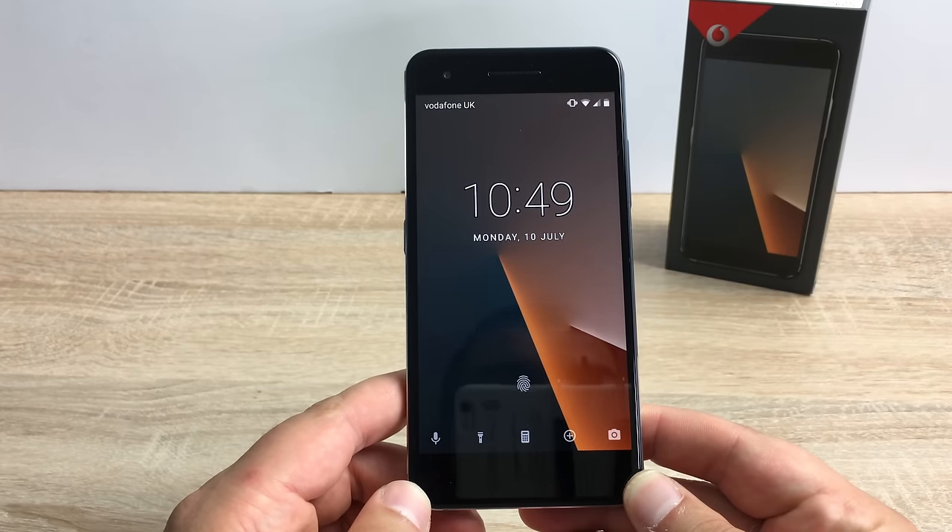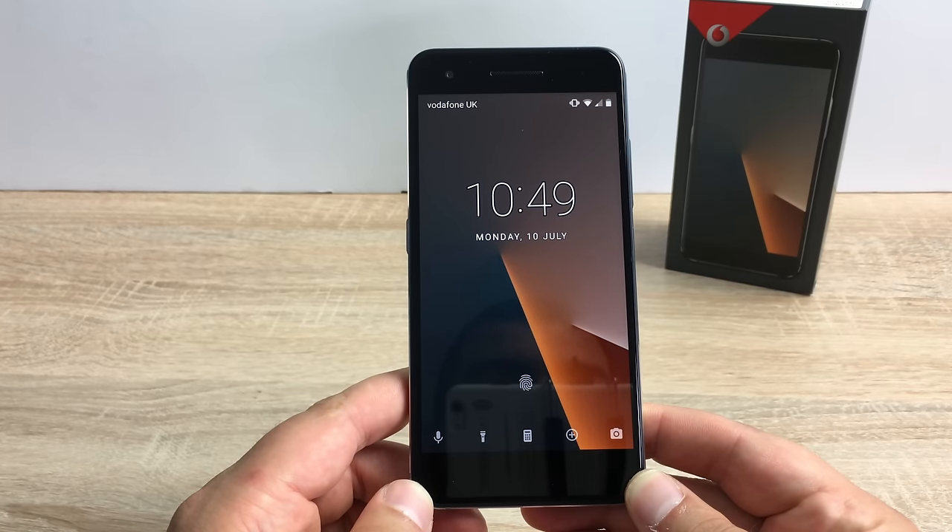Hi YouTube, Ricky here from Tech Talk and today is our final review on the Vodafone Smart V8, so let's get into this.